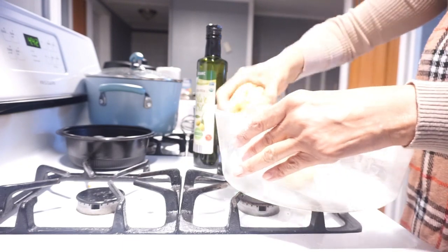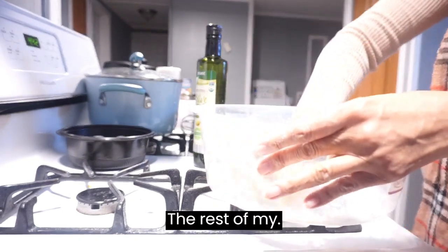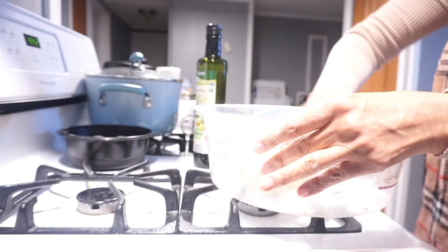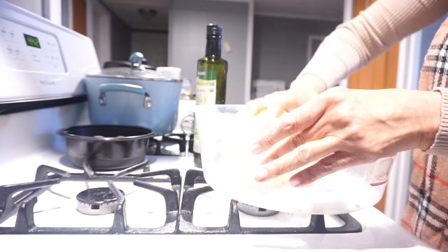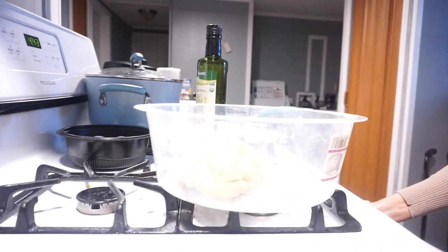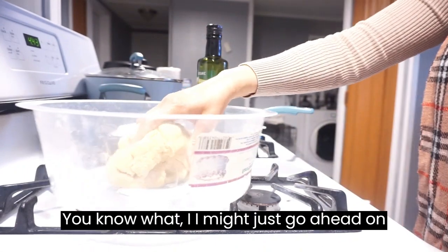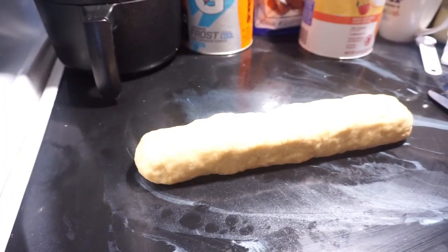Now we're going to have to let it rest. While it's resting I'm going to make the rest of my meal. I'm going to put this in a pan and put a towel on top of it, then let the bread rest. That's what I'm going to do.